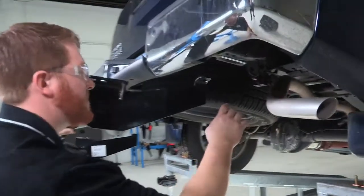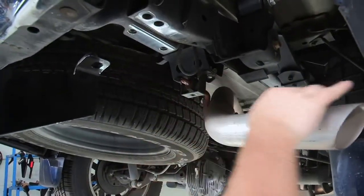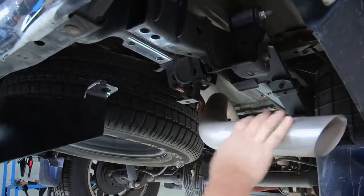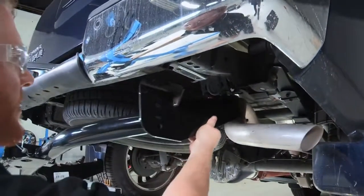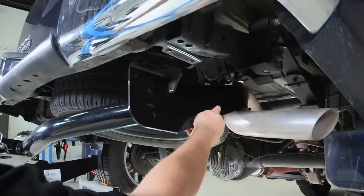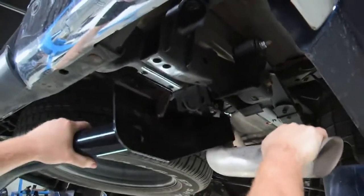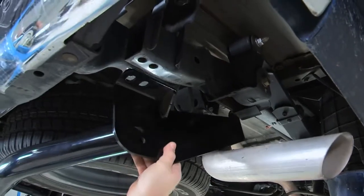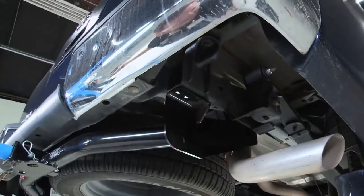The first obstacle we will encounter is a little shackle right here — there's not a ton of room to fit the hitch in normally, so you will have to angle it a little bit. As you can see, it kind of hits around, but if you get it just at the right angle and with a little love, you can get it right into position and start to line up those weld nuts.